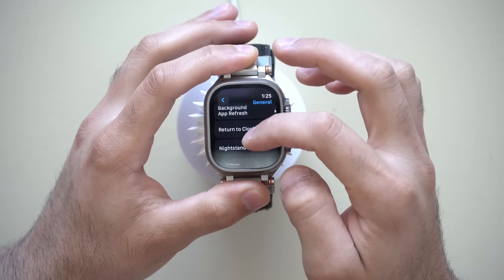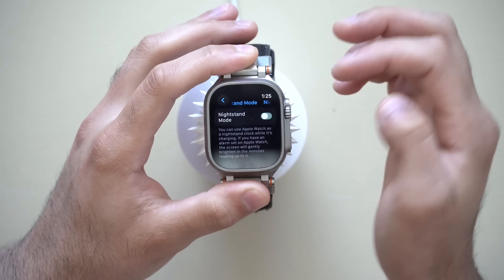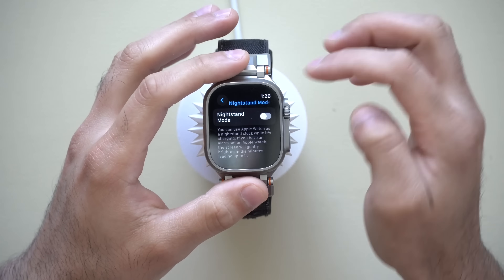Returning to Nightstand Mode — this is a cool feature, but sometimes we don't all need it. If you already have a clock or nightstand display, you don't need your Apple Watch showing you the time, so you may want to turn this off. You can locate that setting right here.